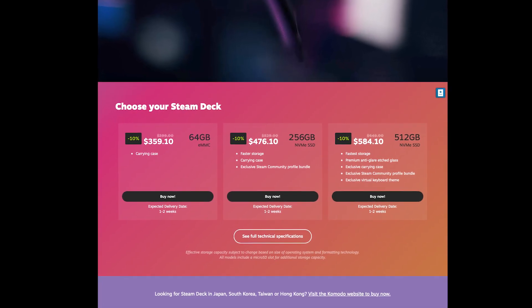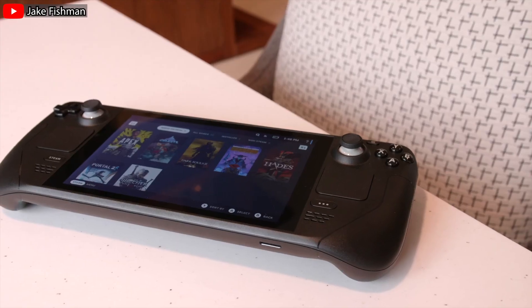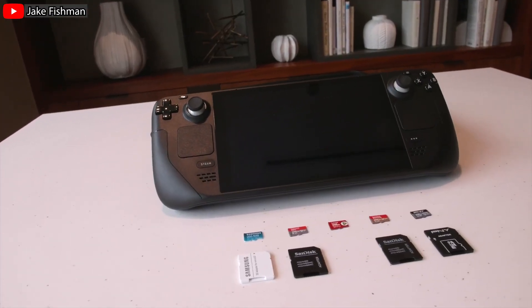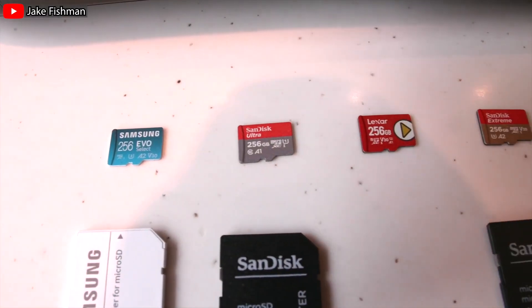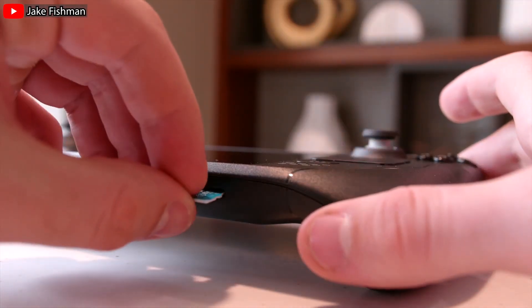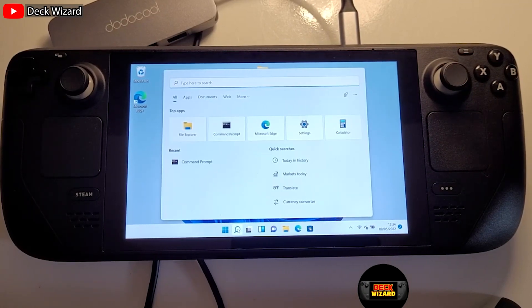The Steam Deck comes with only 64GB of storage, which is absolutely not enough. You 100% will need some kind of storage upgrade. But the Steam Deck has an expandable slot for a microSD card that allows you to install all of your games on it without any kind of Steam Deck surgery. For most people, this is the easiest path to more storage, as games installed on your microSD card will only load about two seconds slower than your NVMe SSD and is considerably cheaper. You might want a larger SSD after all if you are planning on doing anything extra like dual booting Windows 11 or using your Steam Deck for large file transfers.